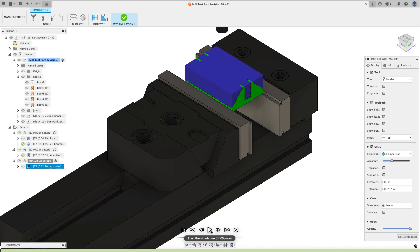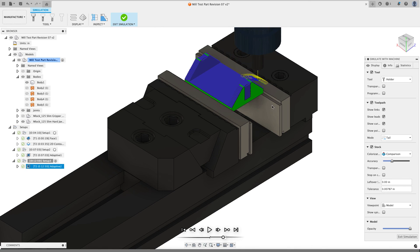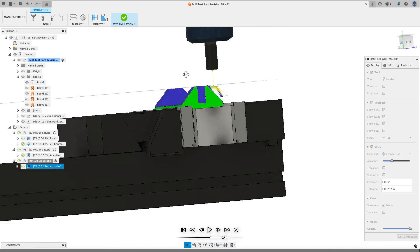This toolpath takes a little longer to calculate because Fusion has more to think about, but it's still fast for the amount of work it does. Let's simulate and see the difference. It goes through the middle of the part as before, but this time it's not going to try to go into the divot area. Notice with order by area it goes up the entire angled face at once rather than jumping around at the same height for each face — making the toolpath much more efficient. The ridges are much smaller too.